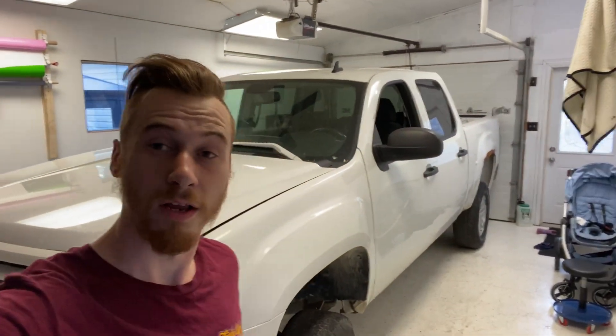Hey guys, welcome back to another video. Today's video is gonna be a little different than what I've been posting previously. I'm actually gonna be starting to do something a little bit different — I'm going to be posting truck rebuild videos, episodes I'm gonna call them, of rebuilding my 2008 GMC Sierra.